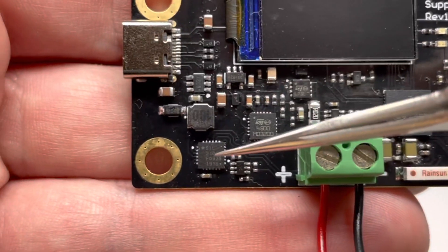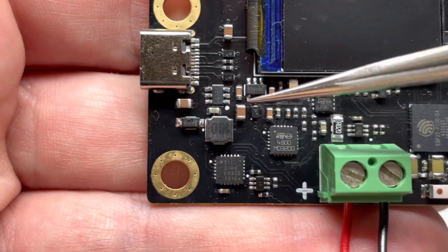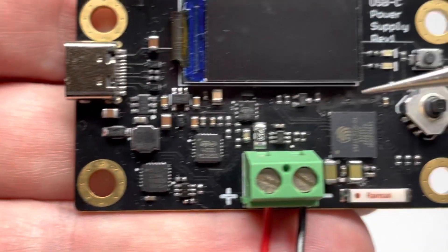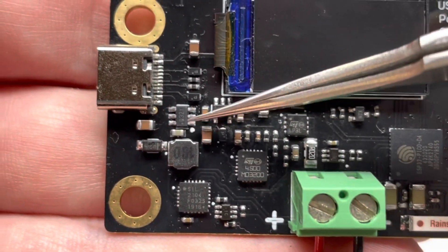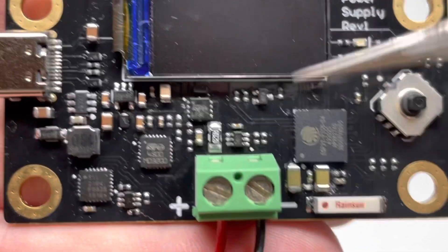To power the USB chip, which is the CP2104, I used a high voltage input LDO because that chip does not draw very much power. The ESP32 Pico D4 draws a fair amount of power, so I had to use a 3.3 volt switching power supply to power that chip and the display.